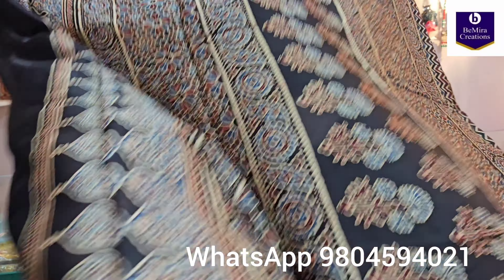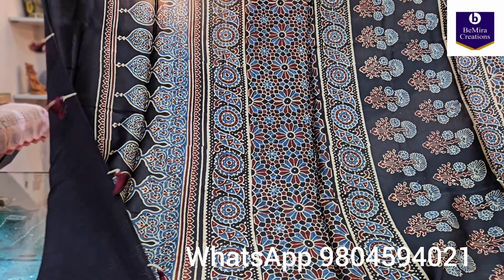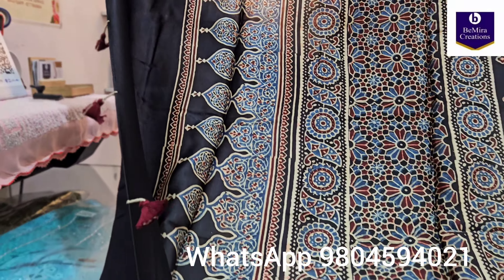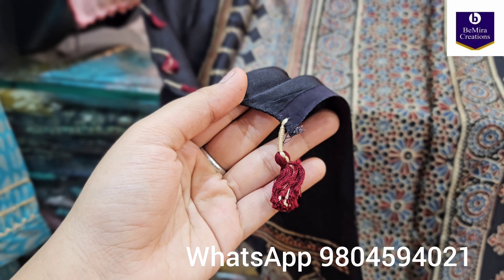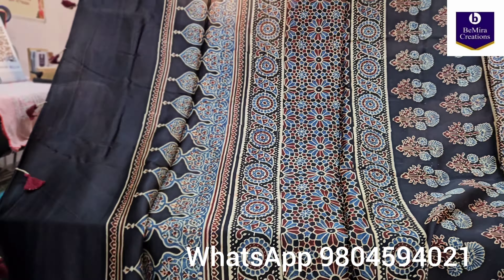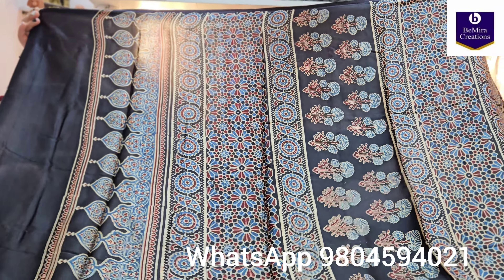It has a contemporary look in the form of the chevron or zigzag print. It also has handmade tassels — let me give you a closer look. This saree is black in color, made of pure modal silk fabric.